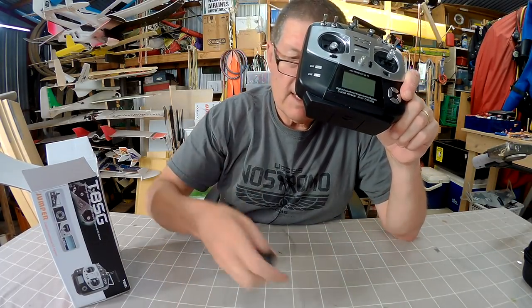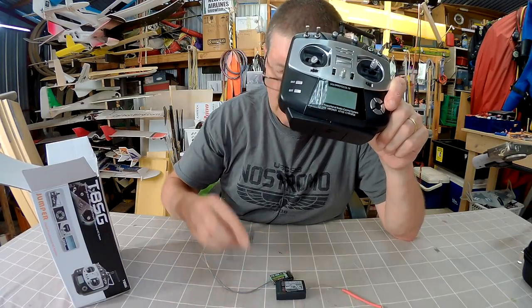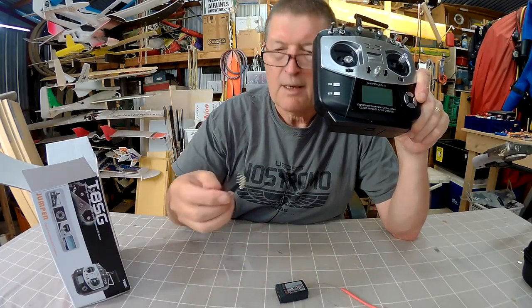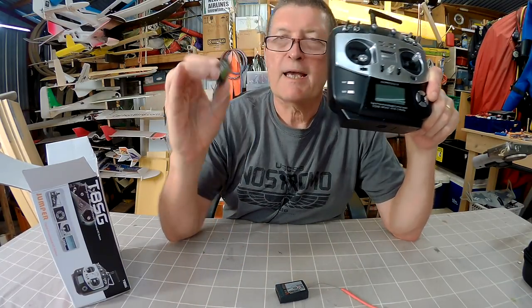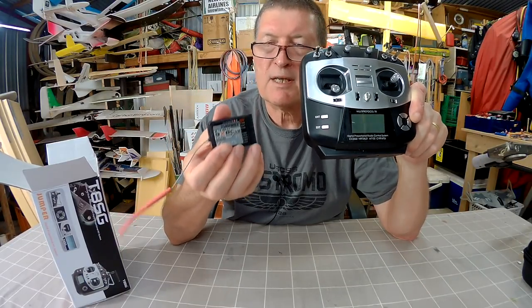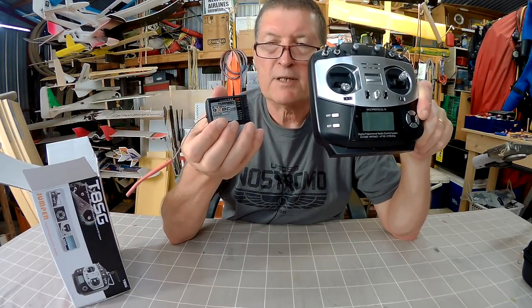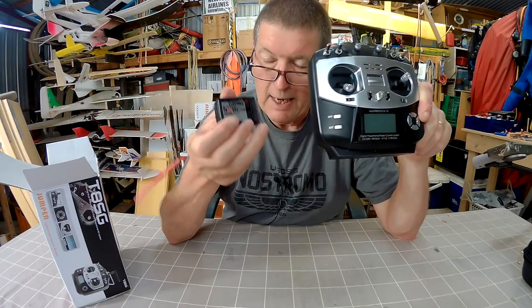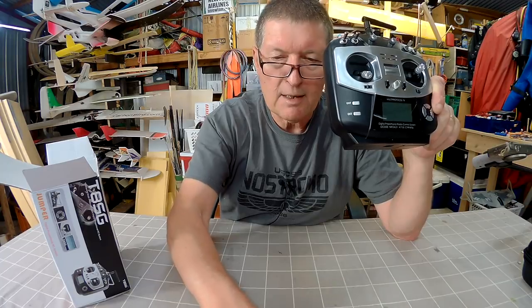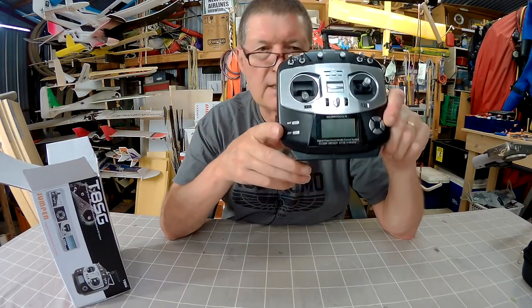To demonstrate I have three different protocols here: I have the FrSky X series receiver, I have a FlySky AFHDS2A receiver, and I have the old Turnigy receiver which uses the AFHDS — not 2A — protocol. So I'll show you how to bind all three different receivers and set up a basic model.